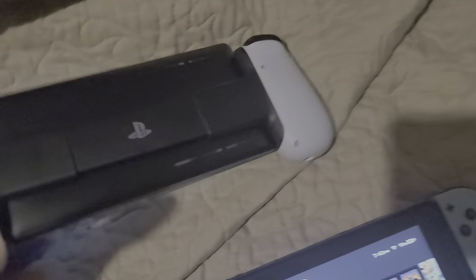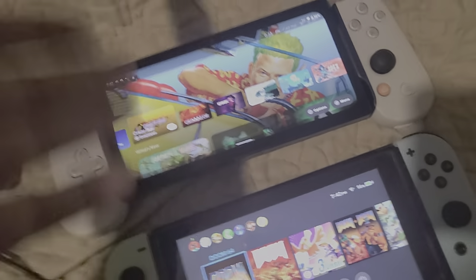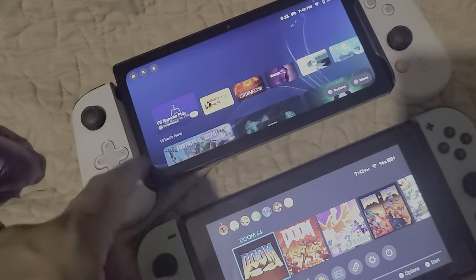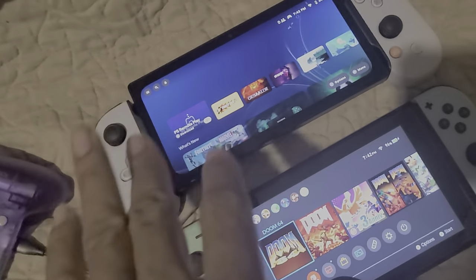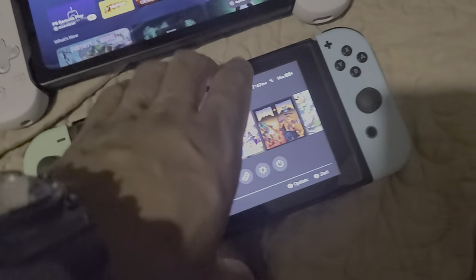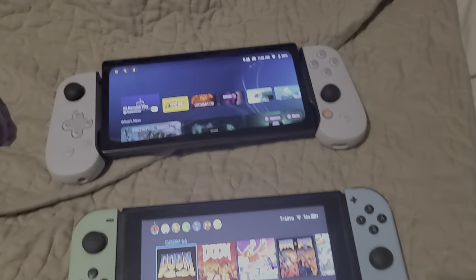I'm messing with this PlayStation Backbone too. I got the PlayStation setup on my Razer Edge — it's using my uncle's account but it does work. Yeah, this is my setup.